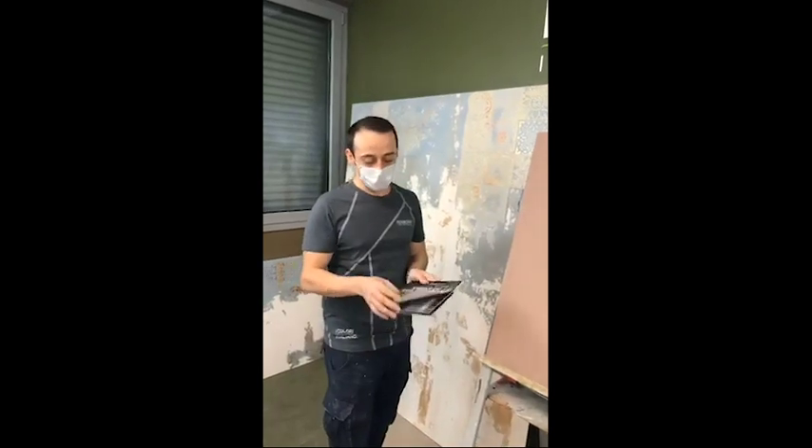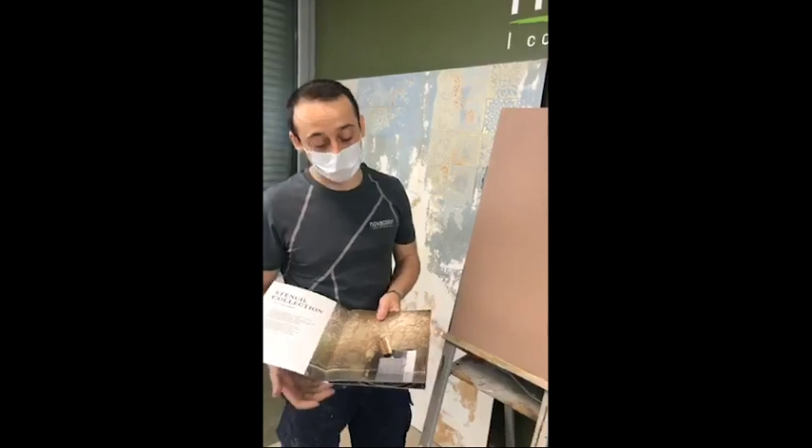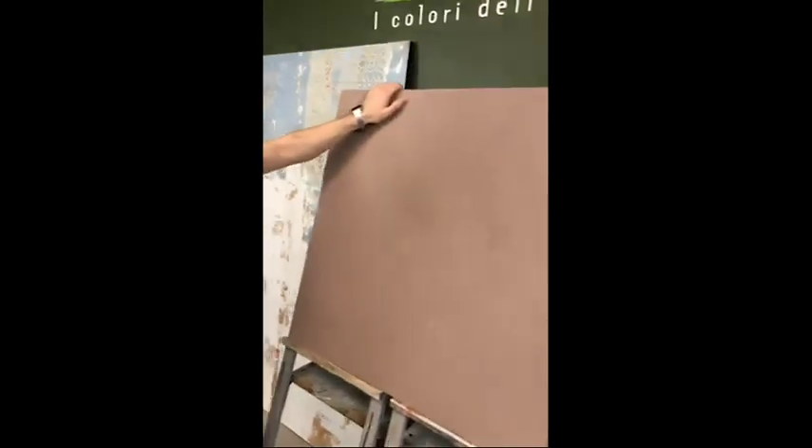Also, the clay contained inside the product makes it super easy to spread, to work, to apply.